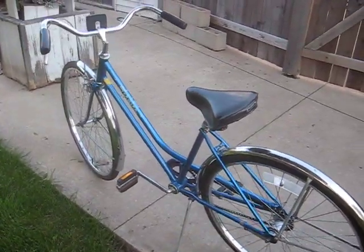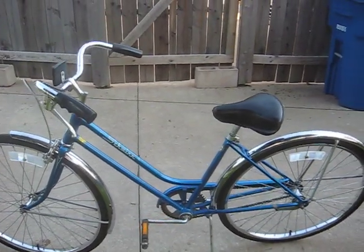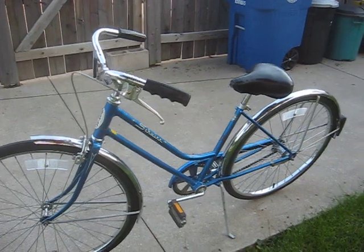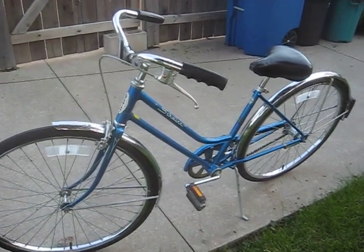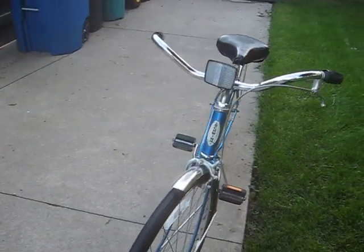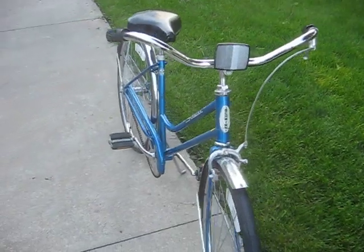The back brake and three-speed hub were removed and I went to a coaster brake hub — she wanted it to be a coaster brake. When doing so, I rebuilt the dead Bendix hub, completely took it apart, cleaned all the guts, re-greased it, and stuck it back together.